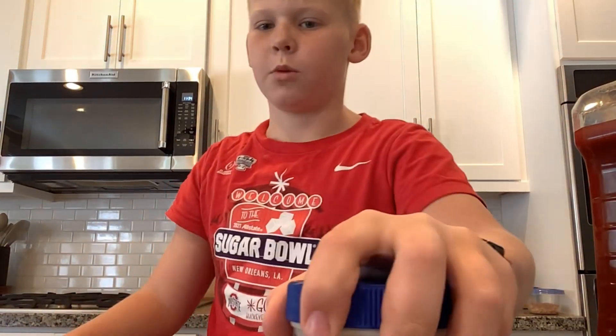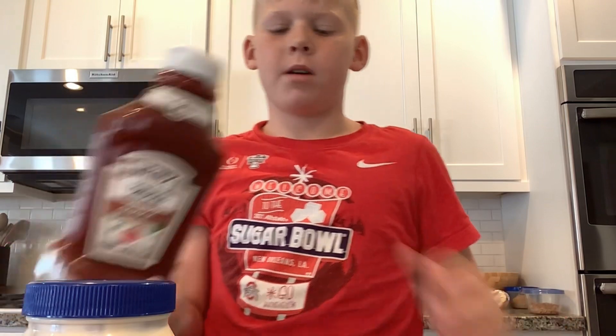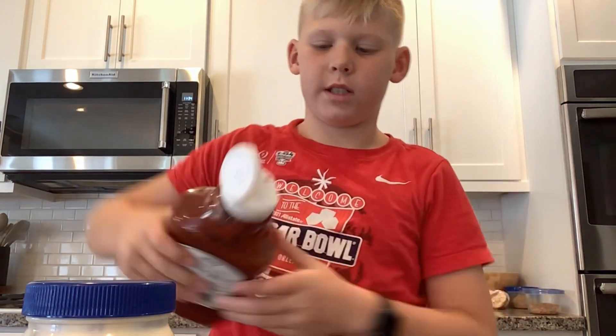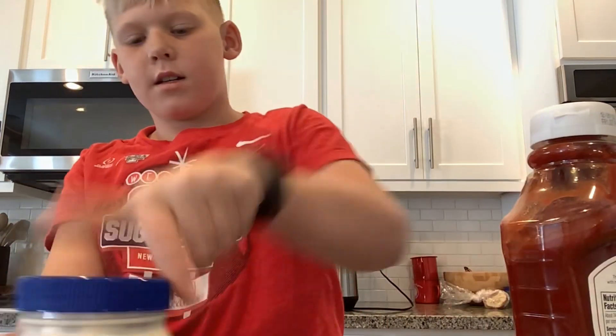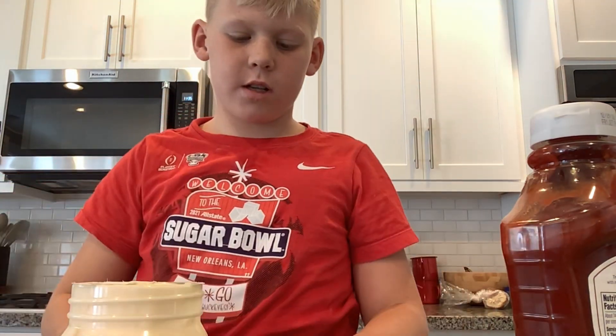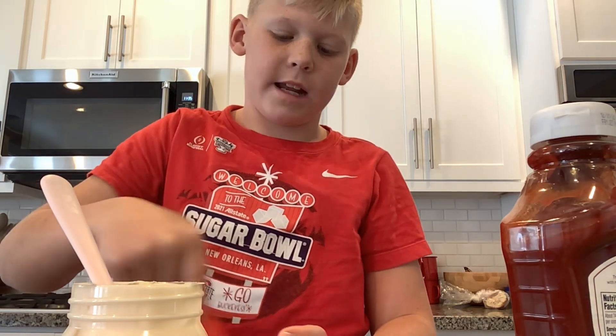It's always good to have a dipping sauce, so we'll be making fry sauce. You're going to need mayo and ketchup, and anything else you'd want to put in it — that's all I know is good, so maybe don't put anything else in. Just mix until it has a nice white, tan-ish color.